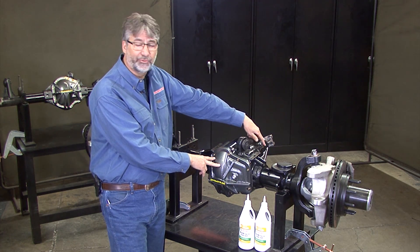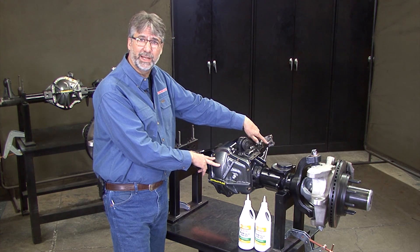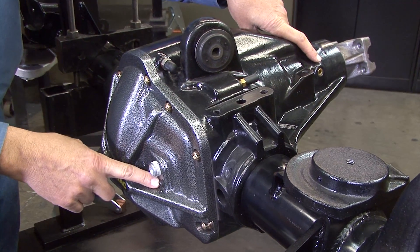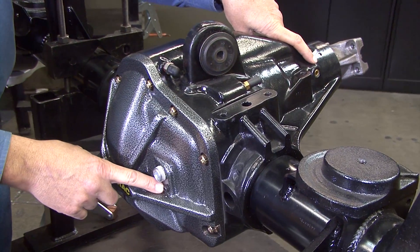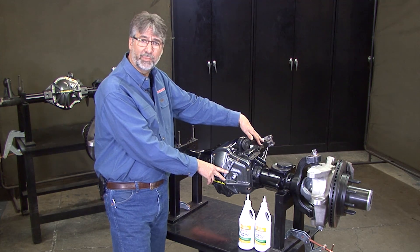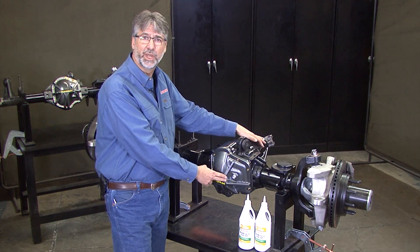Then come around to the fill plug by the pinion and start to fill oil into the pinion sump. Keep filling until you notice it's starting to come out the front small hole, which is your level set in the diff cover. Once you've got oil in both chambers and it's coming out the small fill hole, put all the plugs in and you're done.